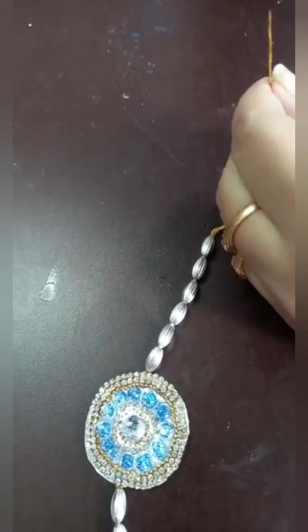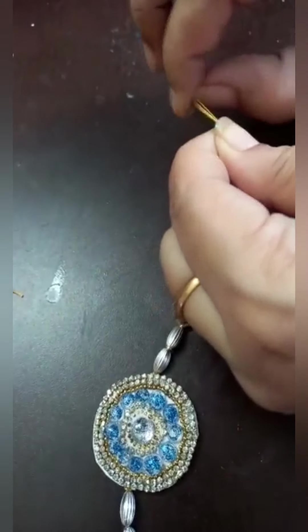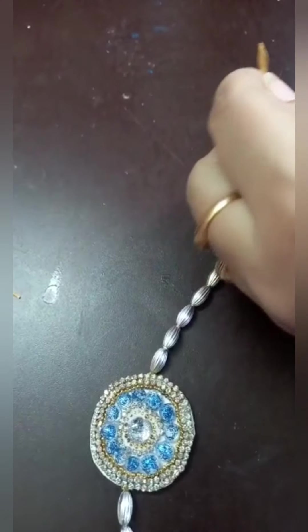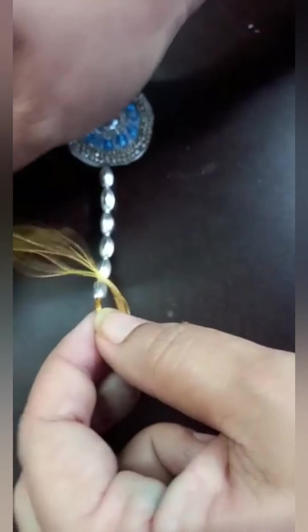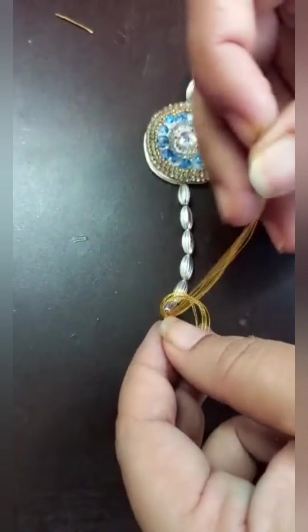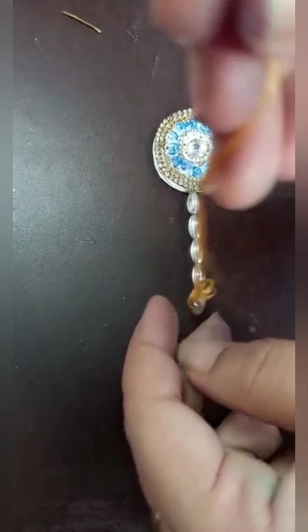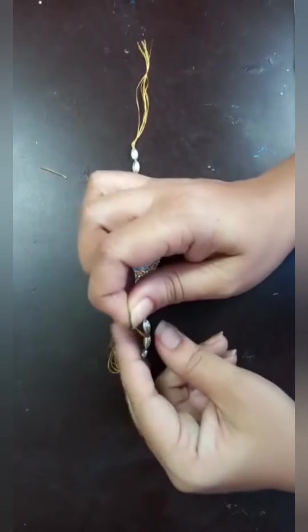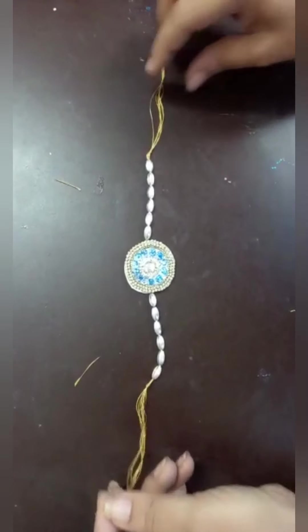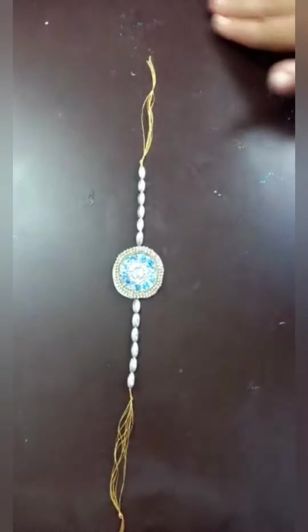Look at the edges. This is the same thing at the other side. This is the same thing at the other side. Like this, you should make.